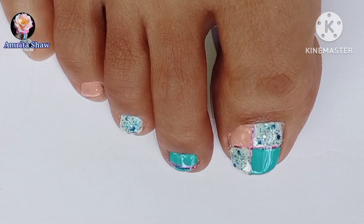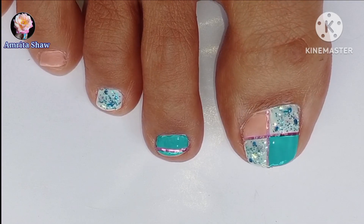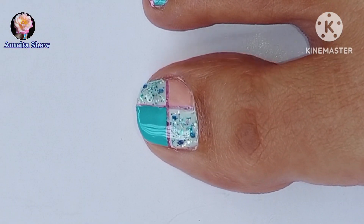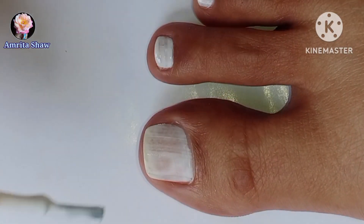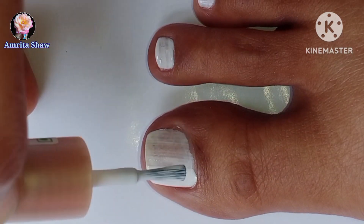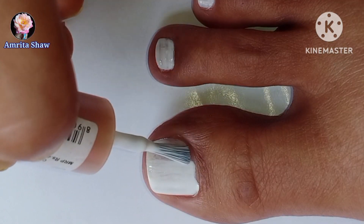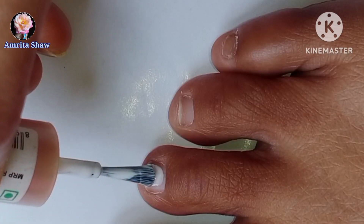With the soaring summer temperatures all around I decided to create this cooling pastel toe nail art design which is really simple to make. The first thing you need to do is apply a base polish, and then I applied white polish on my nails. Because the colors I am using are pastel, it is better to apply a white base polish which helps to pop out the colors a little bit more.